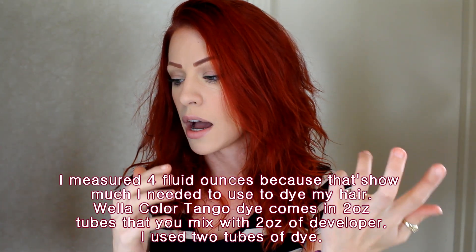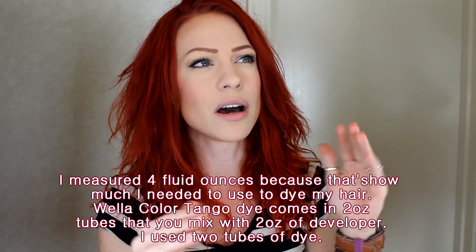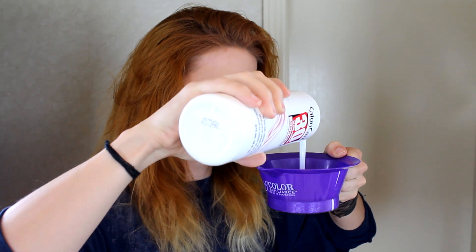On a hunch today, I decided to measure out four fluid ounces in a plastic measuring cup, because I wanted it exact. I dumped it into the bowl and looked to see if it went up to the four line — and it didn't. It actually went to the three line. So in the past, when I thought I was doing two or four ounces, I was actually doing about an ounce more. So I filled it up to the three line with the 30 developer, then squeezed out both of my little packets of dye.